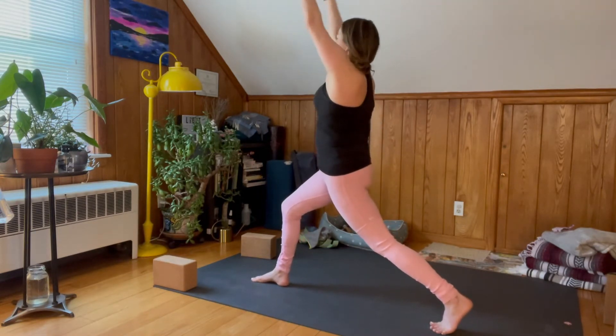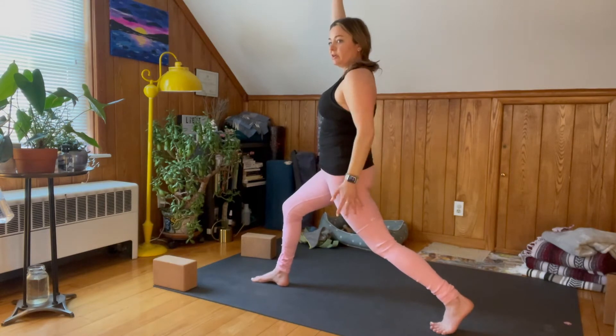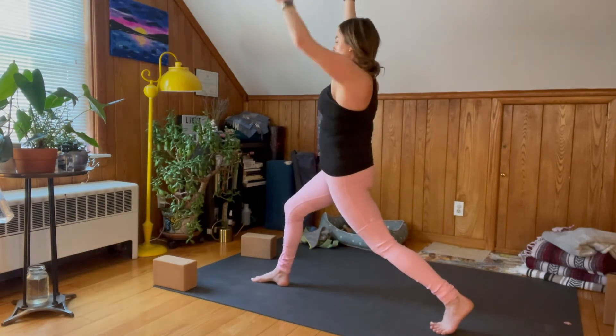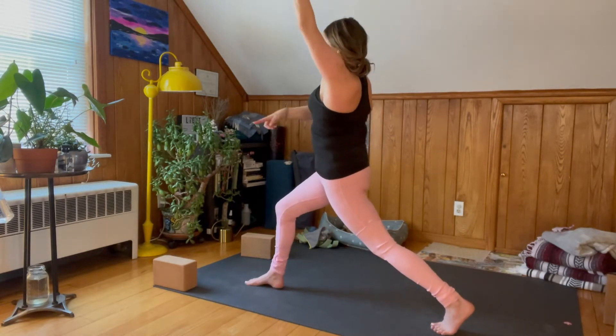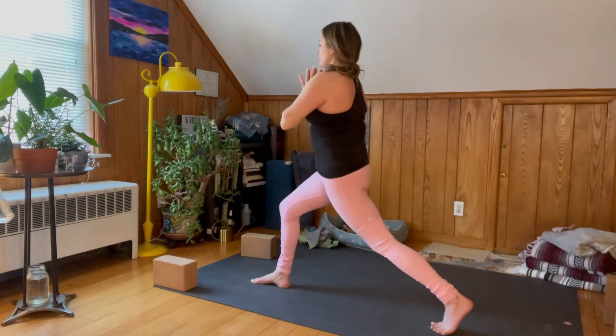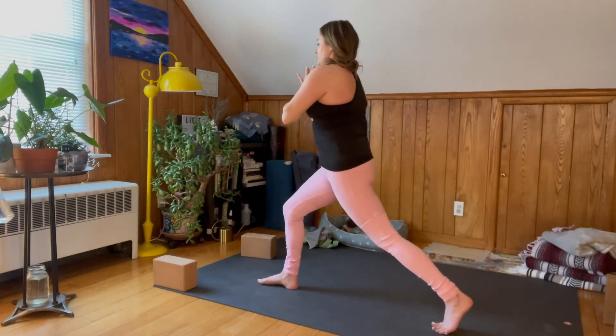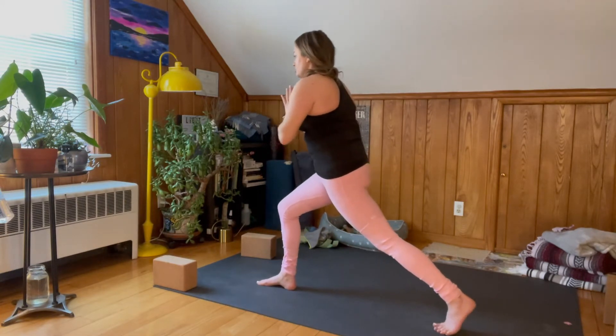On the back foot, lift up that heel so you come into a Crescent Lunge. When you're in the Crescent Lunge that left heel is lifted, you're engaging that left quad, squaring off your ribs still to the front of the mat. Bring your palms together in front of your heart center.